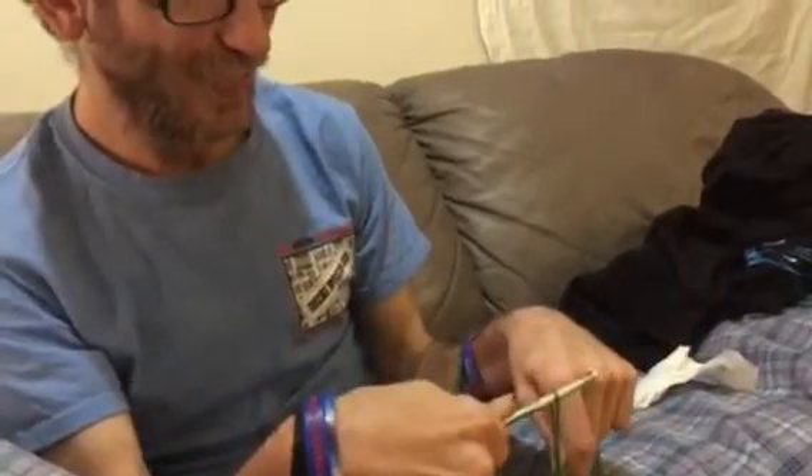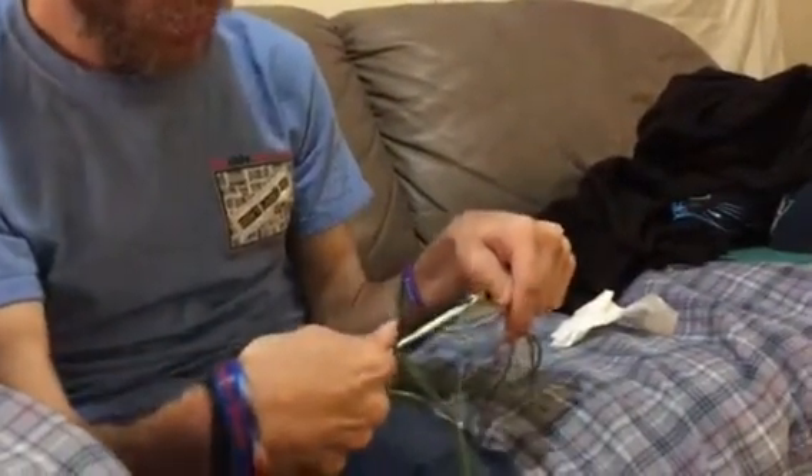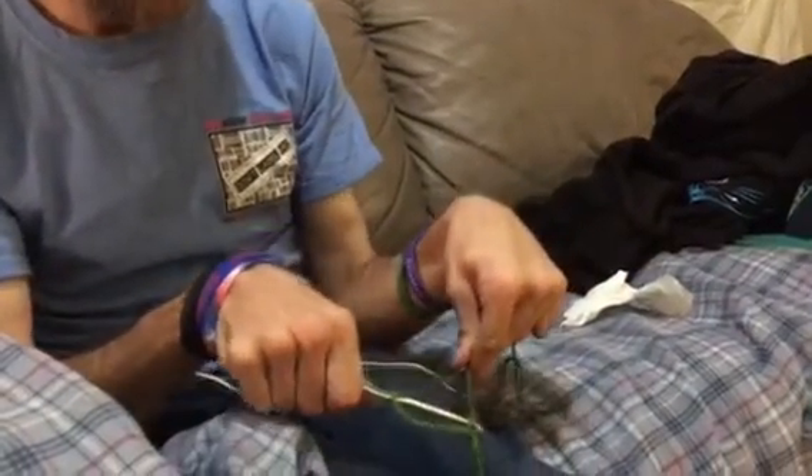Here's Michael, learning how to crochet. I'm going to crochet in my home.